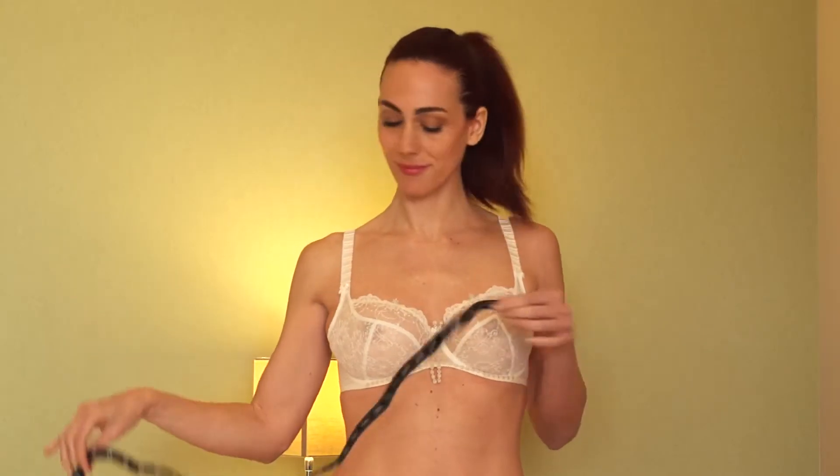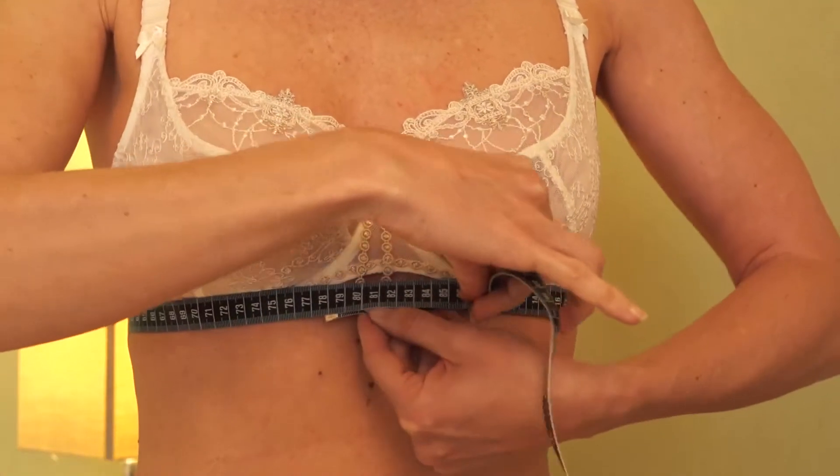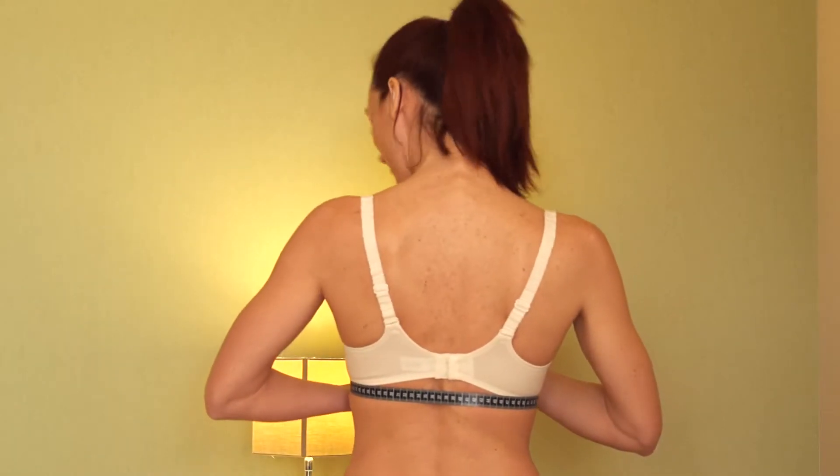The first measurement is called the band measurement. Place the tape measure around your chest and tighten it well to take the measurement. Check that the tape measure is well positioned along your back.